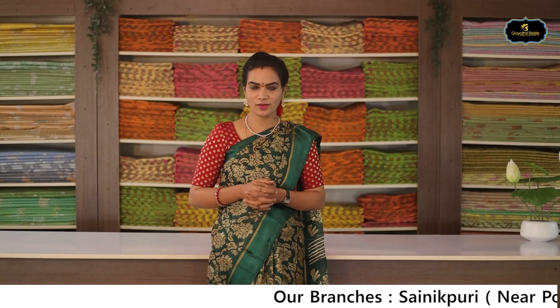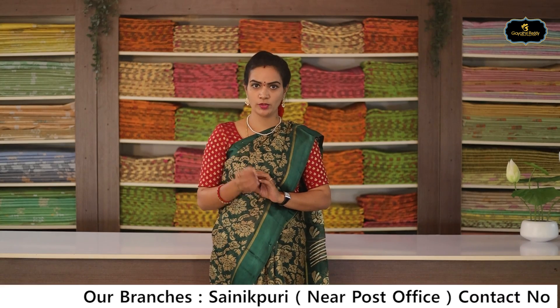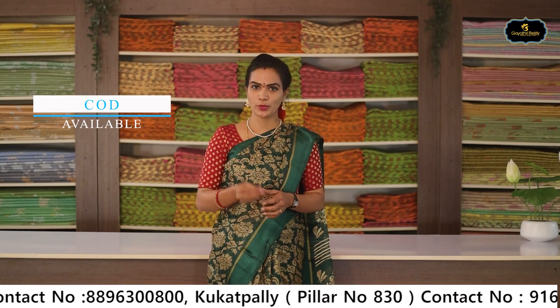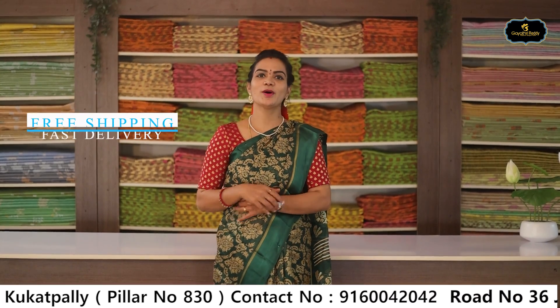Welcome to the Sharan Navarathri, Subha Khangshil. How are you? Are you busy shopping? There are a lot of great collections in our store. Where do you go shopping? Visit www.gaythrisaris.com and our stores at Sainikpuri, Kukatpalli, Jubilee Hills, and Karimdagar to check the quality.